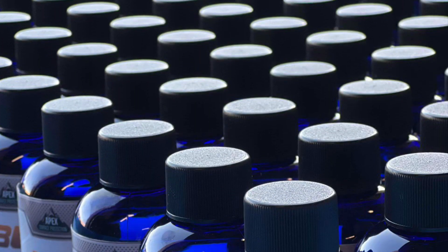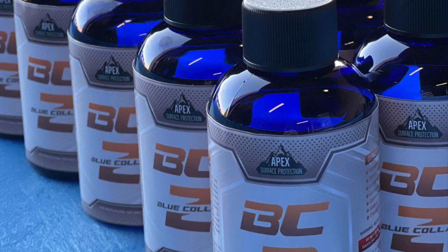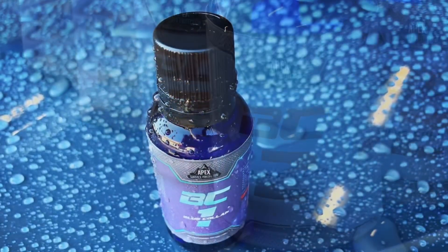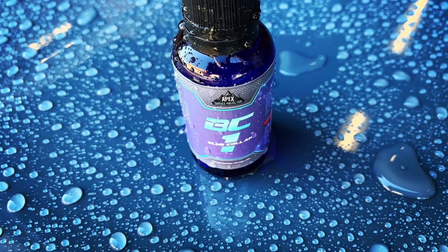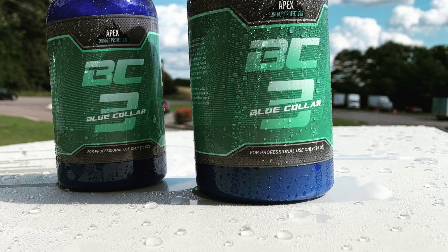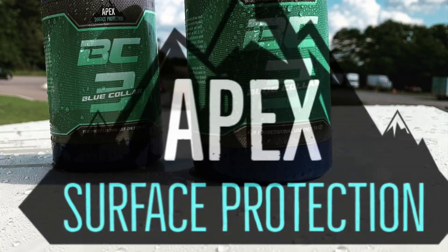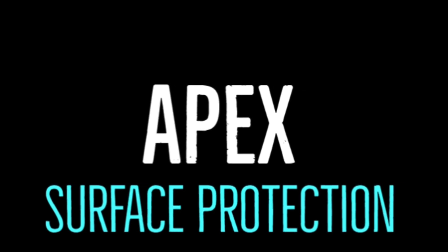These are products for detailers from a detailer. Blue collar — I'm in the trenches just like you guys on a daily basis. BC2 is now available along with BC1 and BC3, giving you the whole range of products when it comes to surface protection. Enjoy! If you have any questions at all, don't hesitate — the link will be down in the description box.